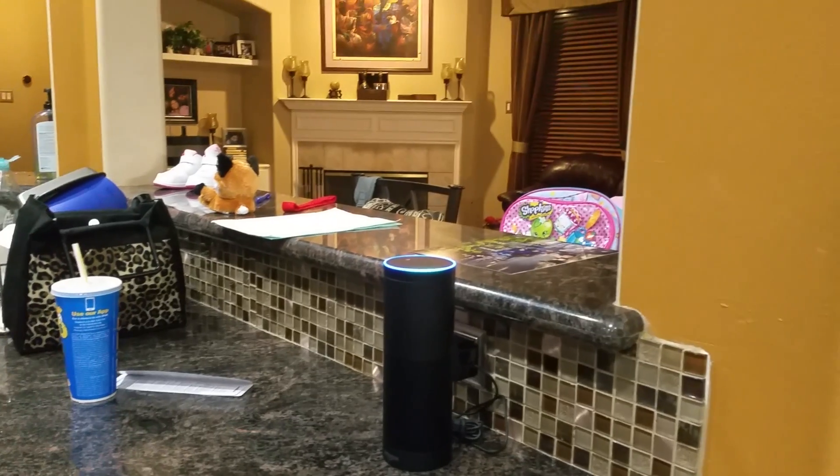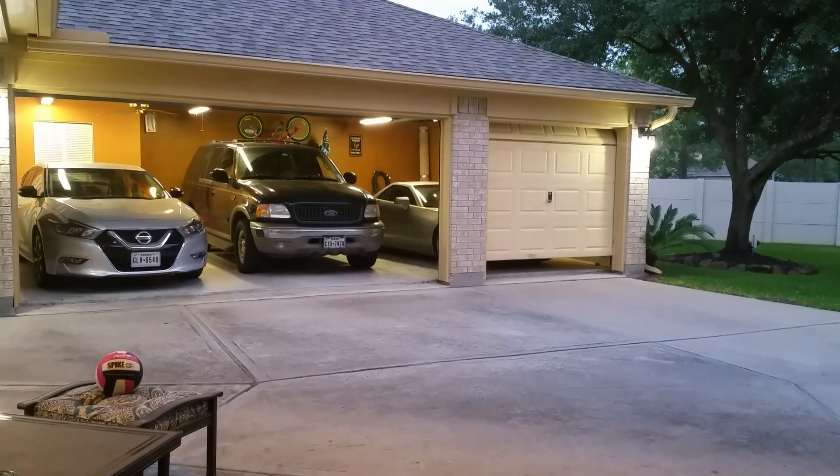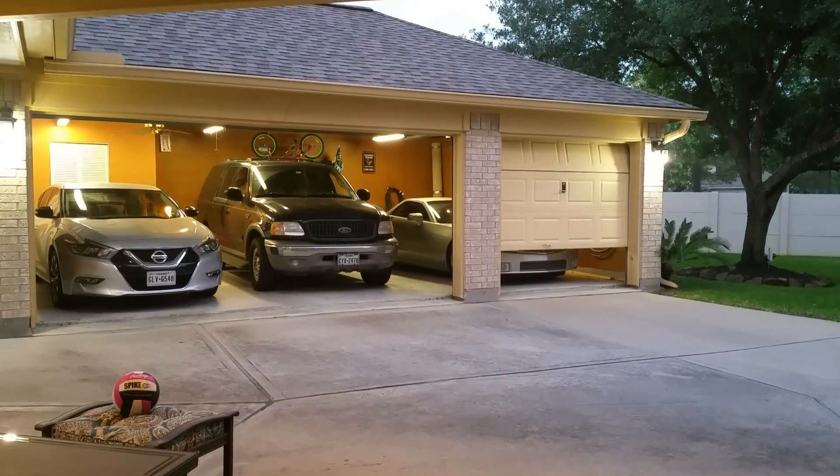Alexa, open Sylvia's garage door. Okay. And that's the other one.